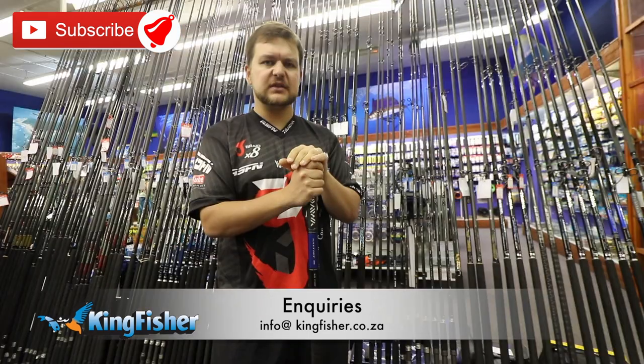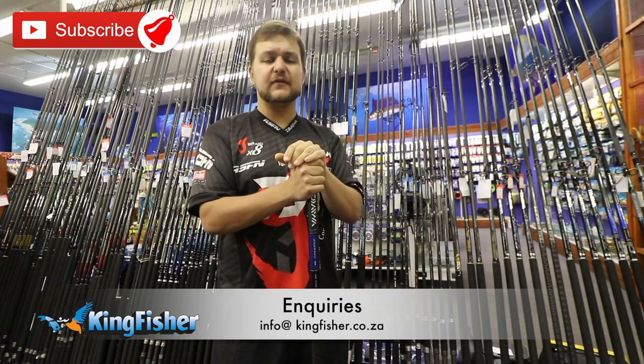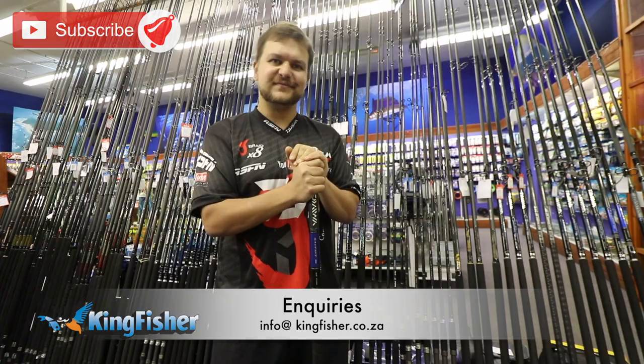For any inquiries, please subscribe and like the video if you want more of these. If you want to know anything more, put it in the comments or email us at info@kingfisher.co.za. Cheers guys!